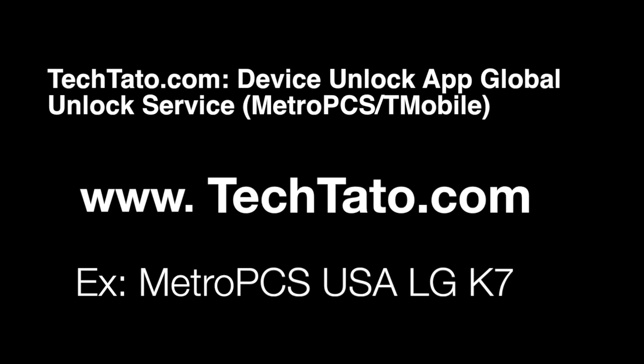Hello, this is TechDot of the Unlock King. I just want to show you all the services I currently have on my website — how to unlock your actual T-Mobile or MetroPCS device with the Device Unlock app. I'll mention brief information about what it covers, what is needed, etc. The example we're going to unlock today is the LG K7 with MetroPCS from the US.